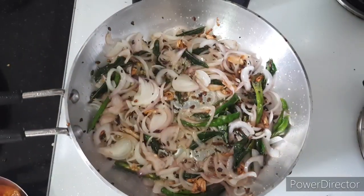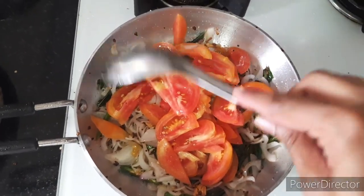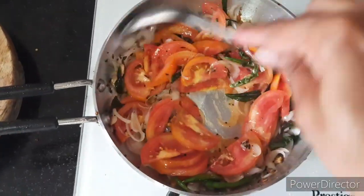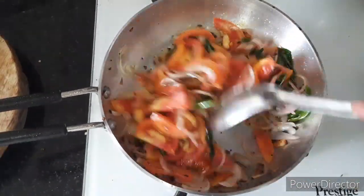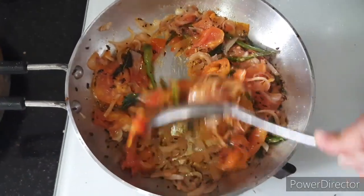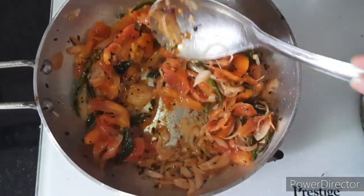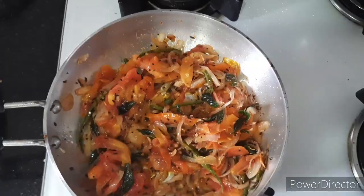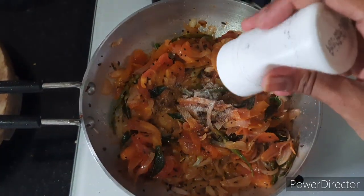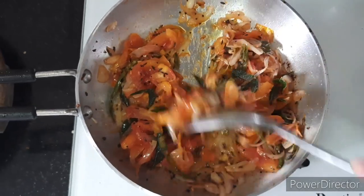Once the onions are sauteed well, add two thinly sliced tomatoes and saute well. You can make pappu charu in many different ways — this is one version and a really tasty and easy way to make it. Allow the tomatoes to cook until they are well cooked but not completely mashed. Once the tomatoes are cooked, add around one fourth to half teaspoon of hing and saute it well.